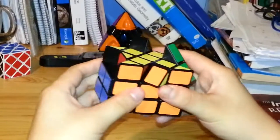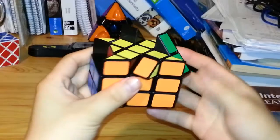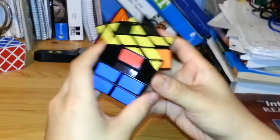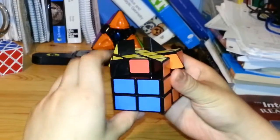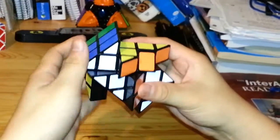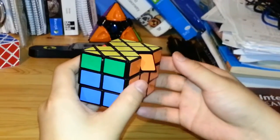Next I'm going to solve for the corner pieces in the last layer. The yellow and orange corner piece is already in the correct place, so I swap these three going clockwise. Keeping the piece I'm not moving in the front right: L inverted, U, R, U inverted, L, U, R inverted, U inverted.